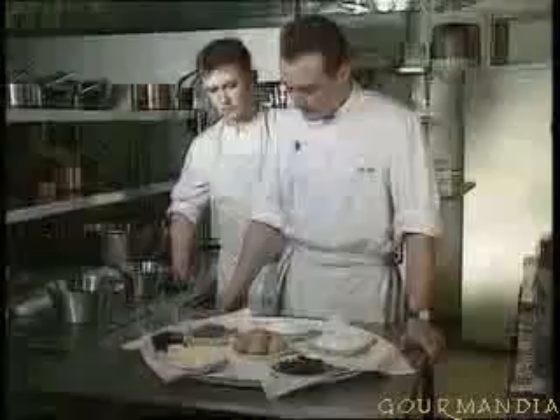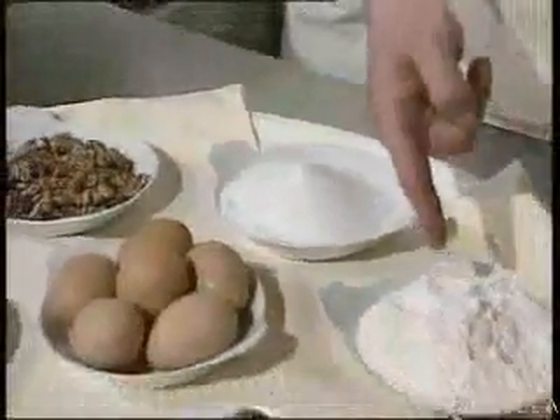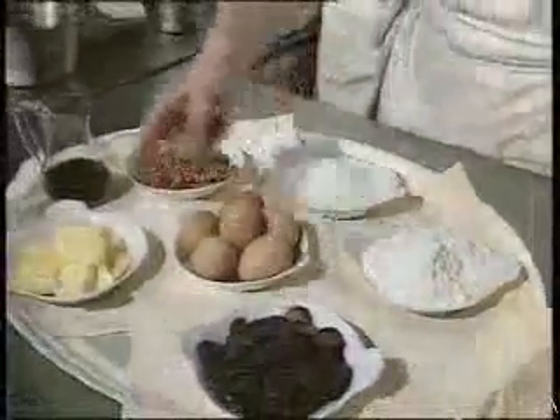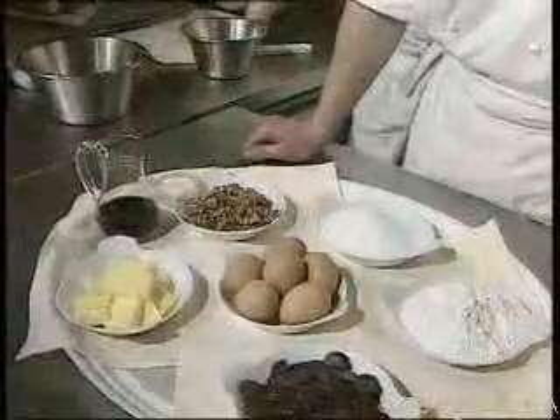To make this recipe, we need some walnuts, eggs, sugar, flour, plain chocolate, butter, and a little bit of walnut alcohol.